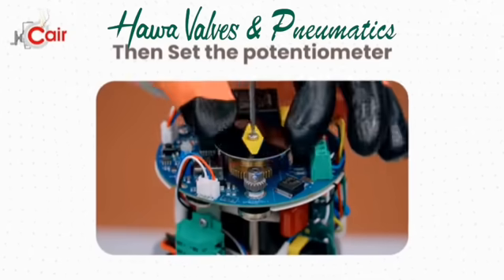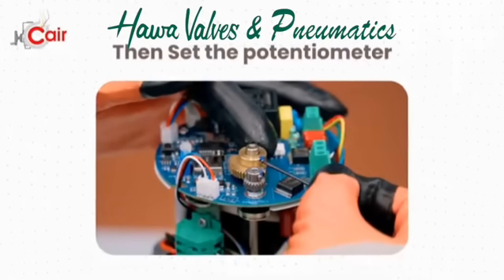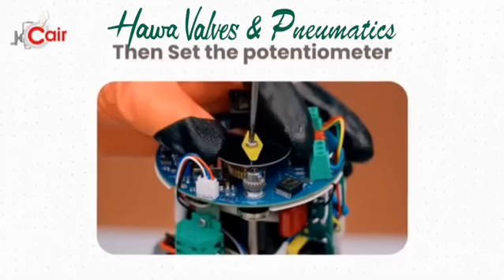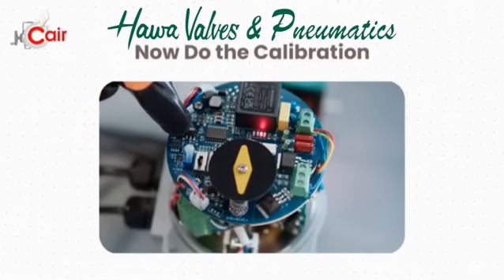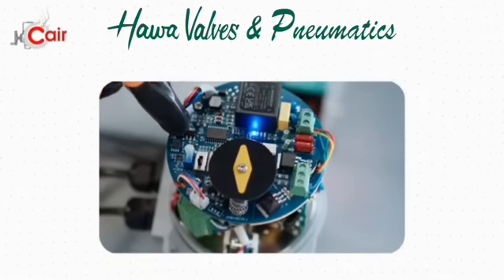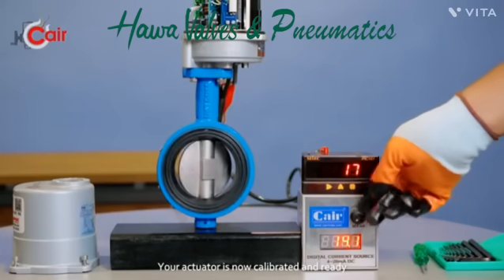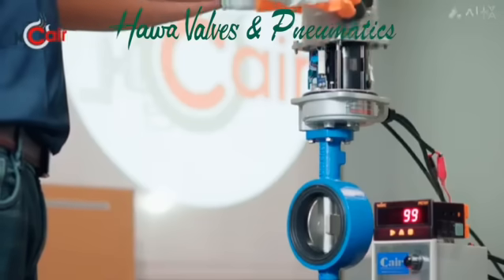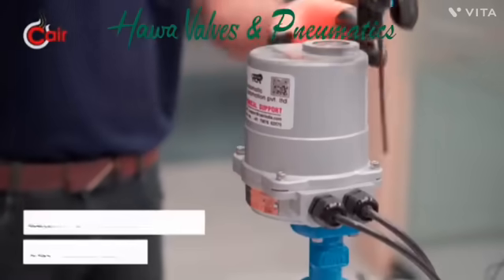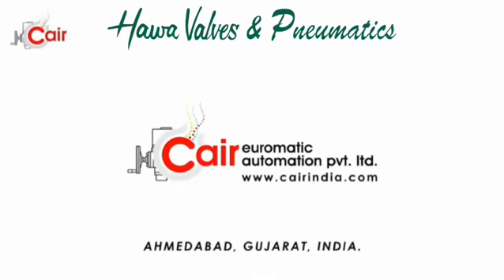Step 5: Finally, set and secure the potentiometer feedback gear, then do the calibration process and check working of actuator as per command. Your actuator is now calibrated and ready for reliable operation. For any other issues, contact our customer service team. For more details, visit www.karindia.com.